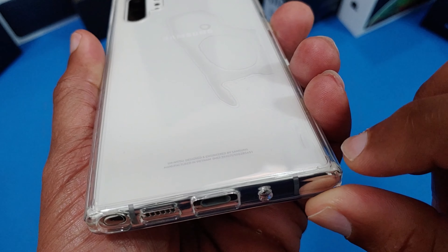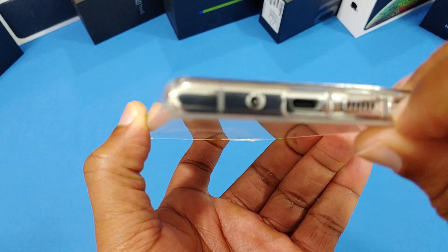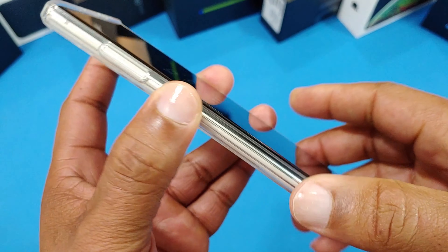There are little feet — you can see this little groove right here, like a little foot on the corner — so that'll keep the clear backplate off the surface and prevent scratching. It's smooth on this side, and your power button, Bixby button, and volume rocker all line up right there. You can get to the S-pen no problem.